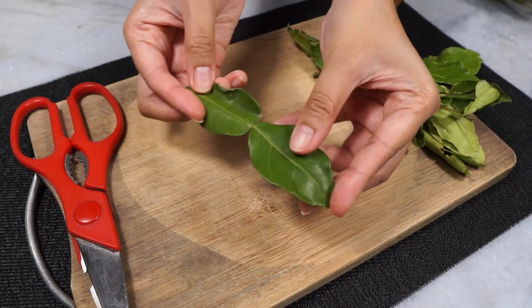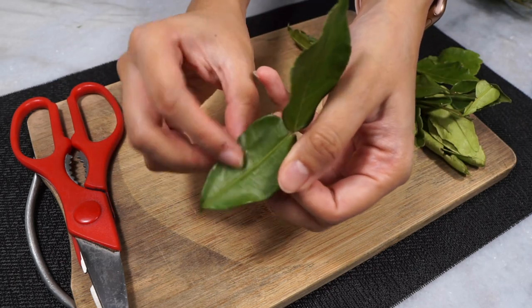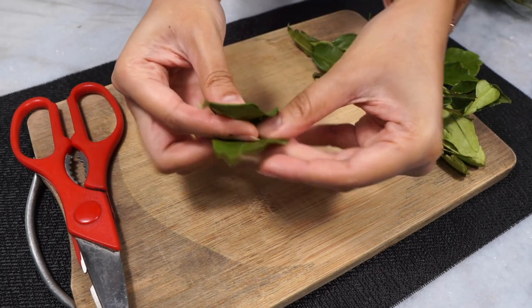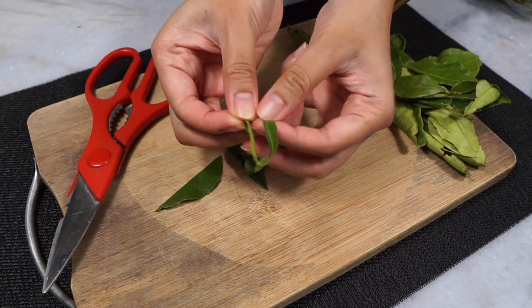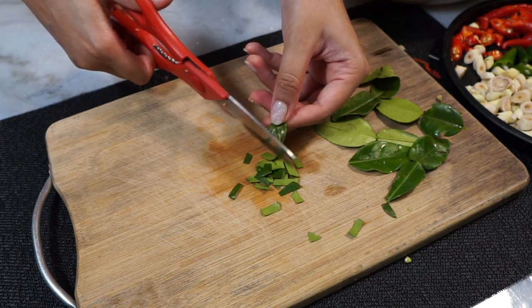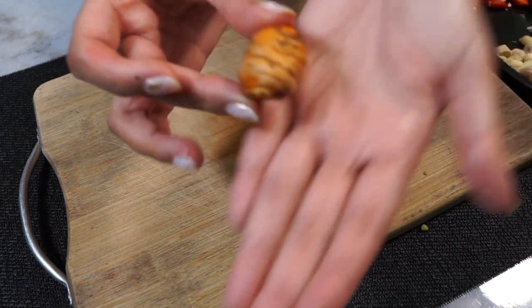Another important ingredient is kaffir lime leaves. This is what they look like and they are so fragrant. To prepare them, we have to remove the hard stem in the middle. You can use a knife, but I find it easier to use scissors — just cut off the stem and then snip the leaves into smaller pieces. Easy.